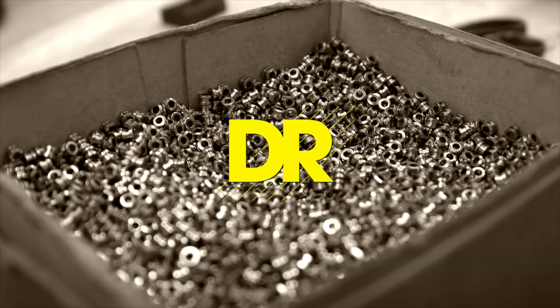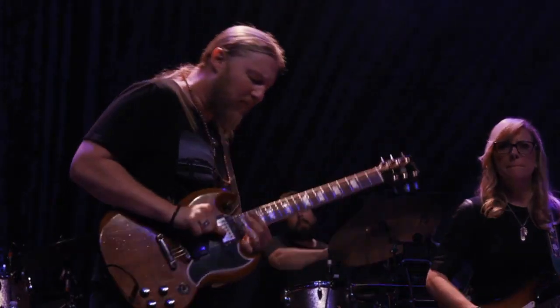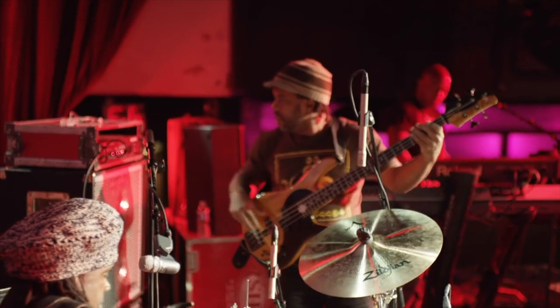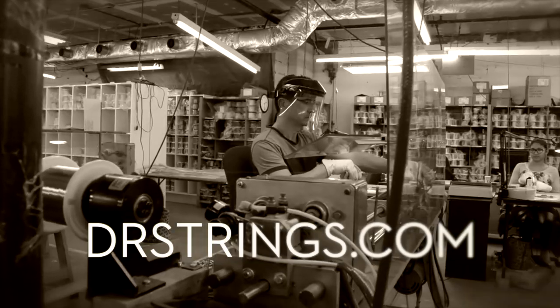This video is brought to you by DR Strings. Since 1989, DR Strings has been making handmade round core strings to satisfy the needs of some of the greatest guitar and bass players in the world. Listen and learn more at drstrings.com.